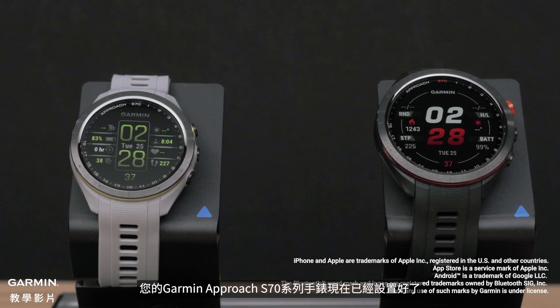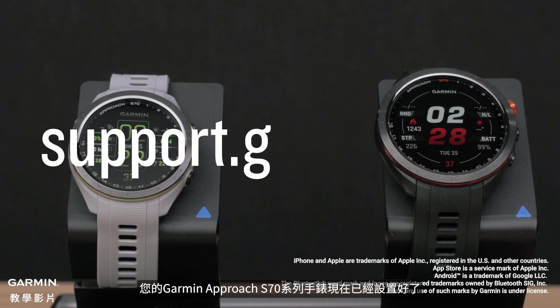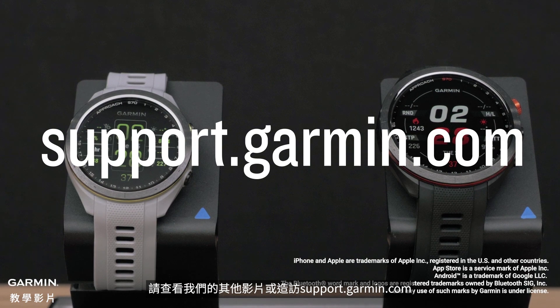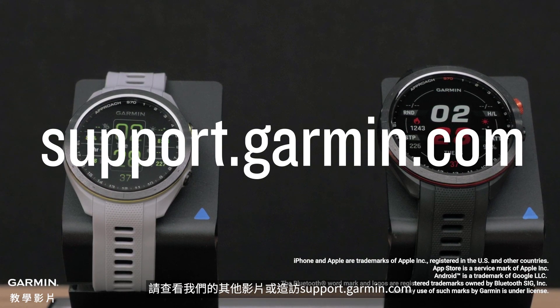And that's it. Your Garmin Approach S70 series watch is now set up. To learn more about your watch, please see our other videos or visit support.garmin.com.